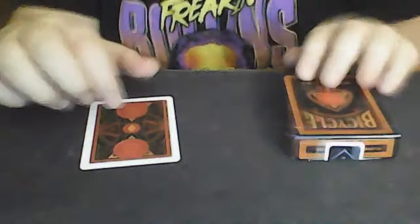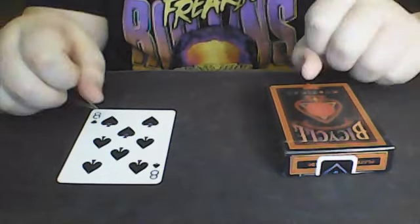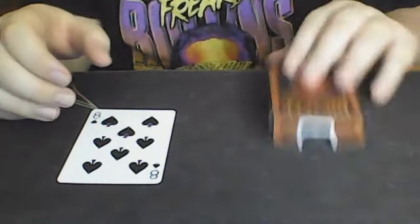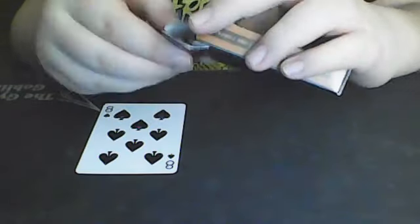Now you can reveal this however you want. I like to recap the entire effect, which I'm not going to do here. Then say, okay, turn over that card — the Eight of Spades. You can then introduce them to soulmates if they don't know what it is. Have them go to the box and explain this has been here since the beginning of the effect. They open it up and it matches — the Eight of Clubs. That is the effect.